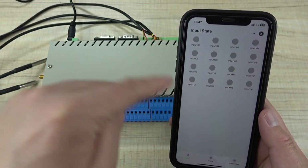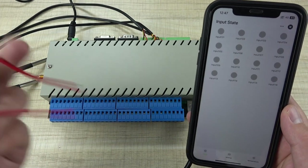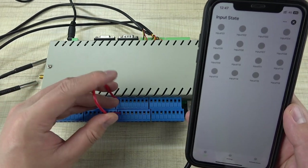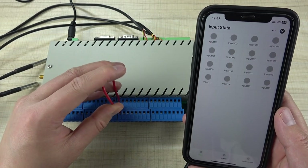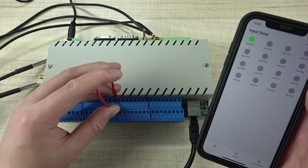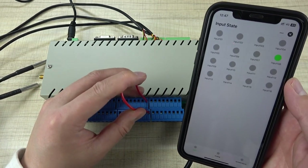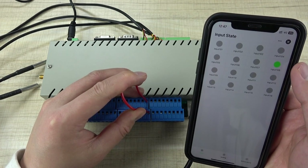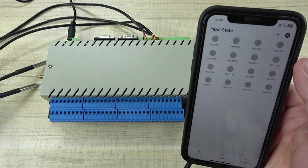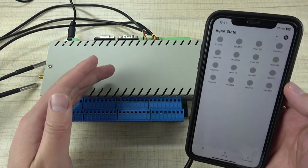You can see that is 16-channel digital input. If I short to ground on the digital input, you will see that channel will turn green. If I change to another channel, that one turns green. When I remove it, it will be disconnected. So you can monitor your dry contact sensor this way.